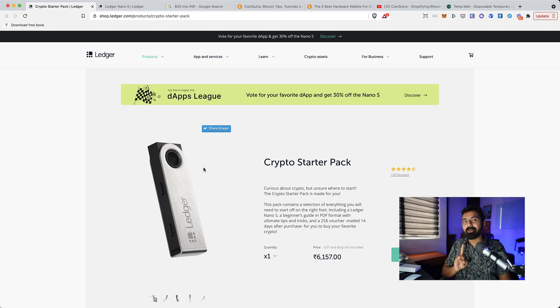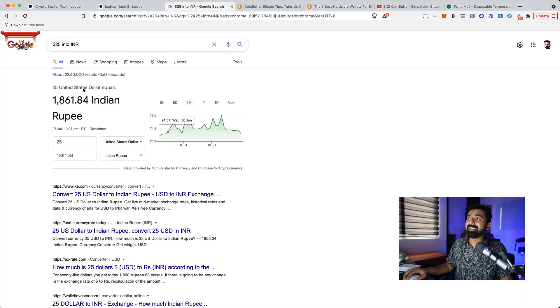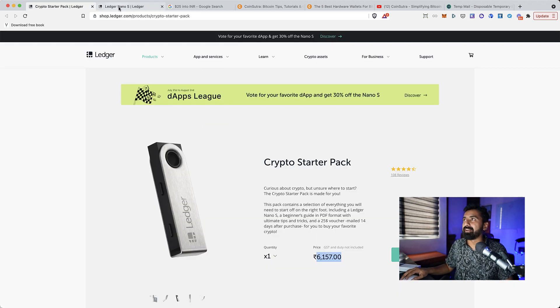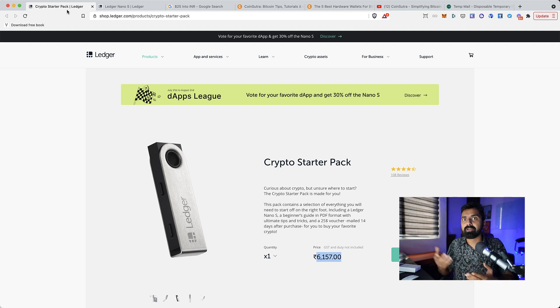One thing I still don't like is that they should be offering the Ledger Nano X, which is definitely far superior than the Ledger Nano S. But for budget-conscious people, this starter pack makes sense. From a pricing perspective, the Ledger Nano S costs about 5,265 rupees, and adding the $25 coupon — which is about 1,800 rupees — it costs only 6,100 rupees total.